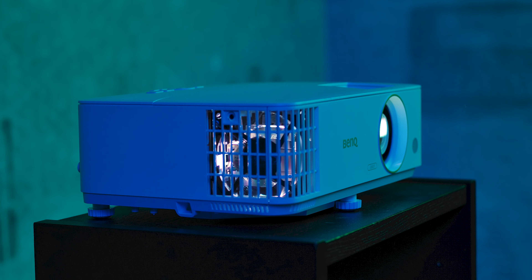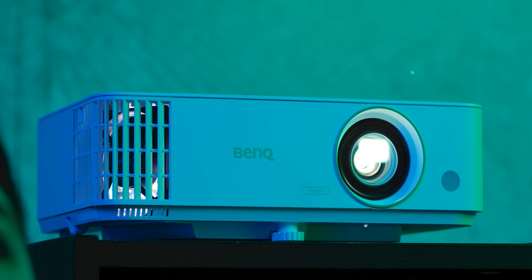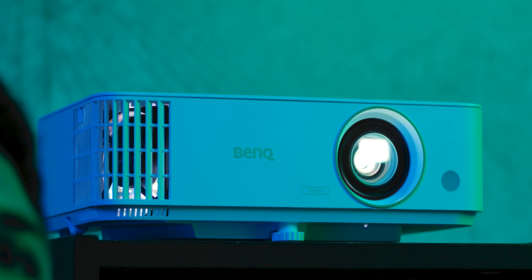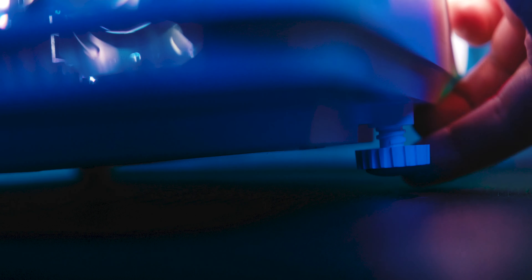On the top you will also find zoom and focus wheels which, along with the projector's position and distance from the projection surface, will let you get the desired image size. Geometry correction is there in the form of a vertical keystone, so we can project at an upward or downward angle, but there is no horizontal keystone, which means it will be necessary to place the projector parallel to the projection surface.